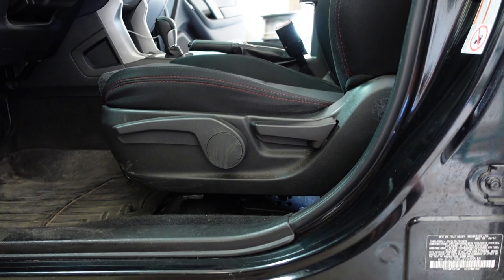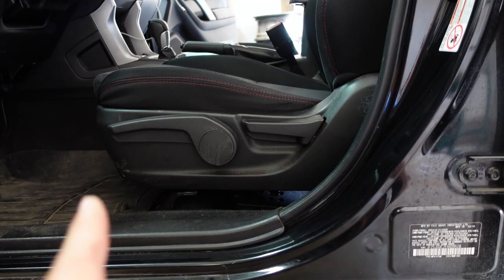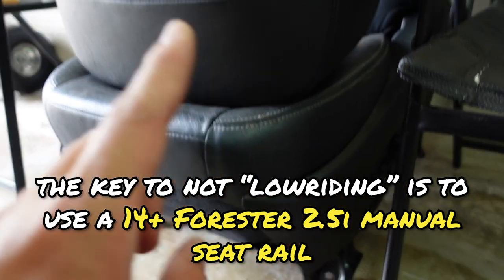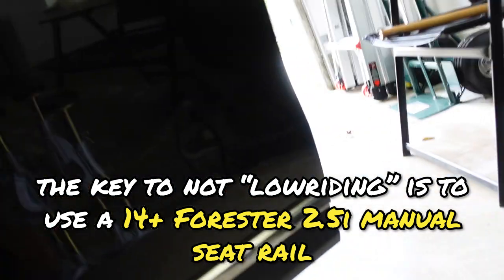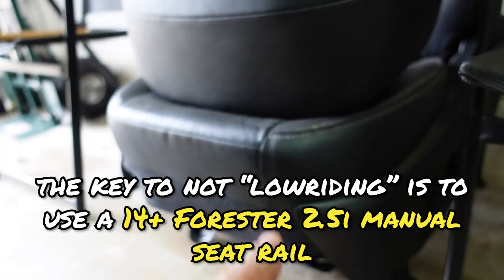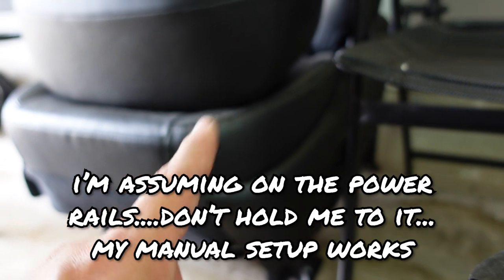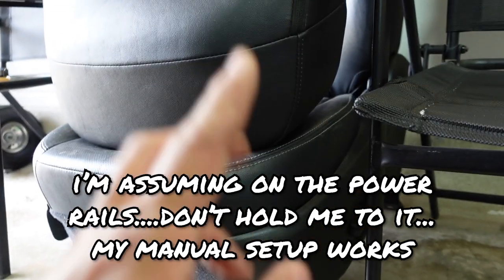In order to mount these in properly — as you can see, this is a non-power seat. Now if you come over here and take a look at the Forester power seats, the base is power and the seat itself is powered, so that wouldn't work with my new setup. That's why I had to get a 2.5i non-power seat rail. If you did buy powered WRX seats, I'm going to assume that if you're able to swap over the seat rails to the powered WRX seats, you should be fine. But since mine aren't powered, that's how I did mine.